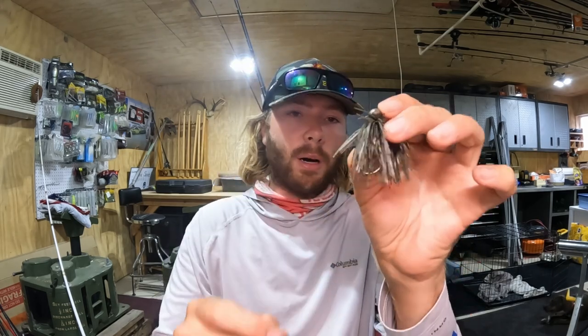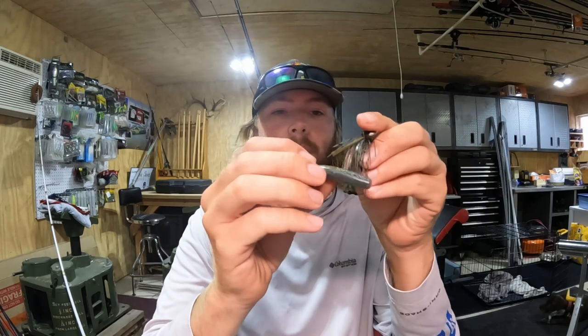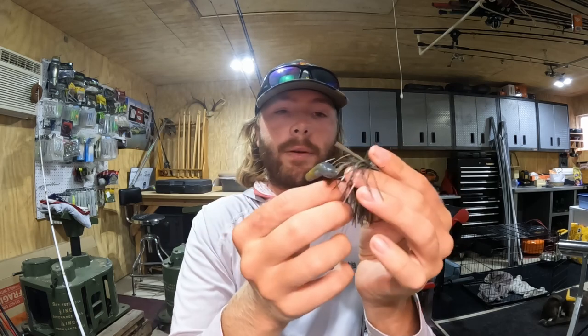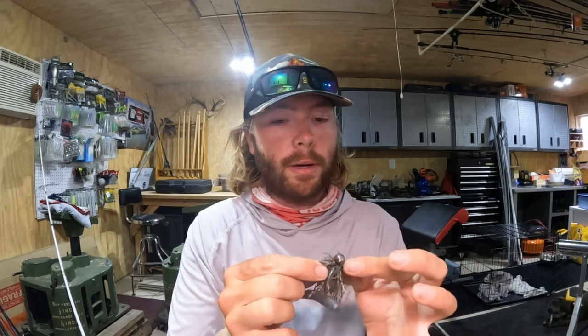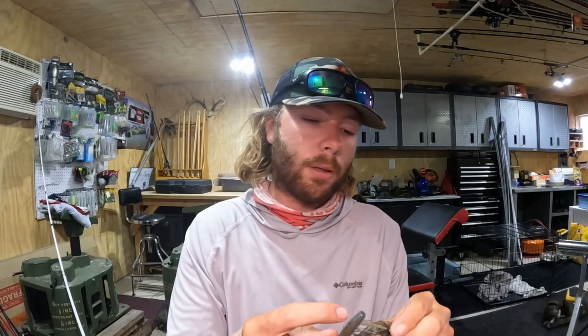Everybody's throwing a crawl or chunk style trailer on their football jigs, but what I like to do on the small one is take this little Double Deuce — it's 2.75 inches. You know how good a Neko rig and a wacky rig work? This kind of allows you to fish a wacky rig out deep. As it falls, that thing quivers all the way down — it's something a little different that they're not seeing.